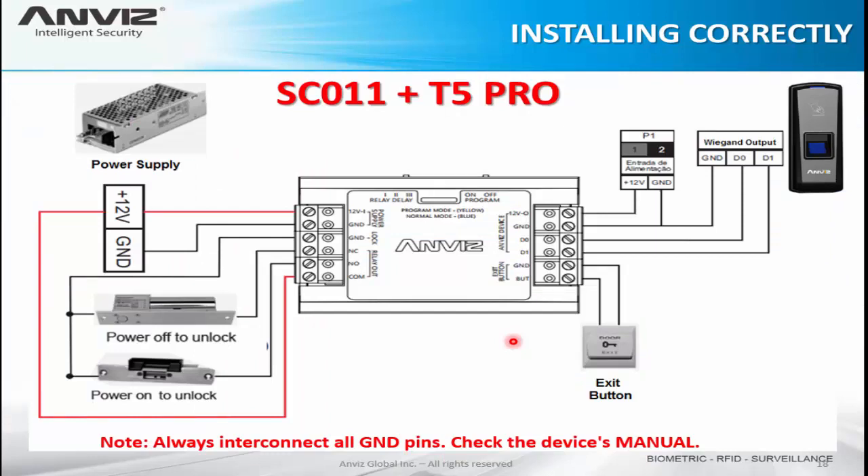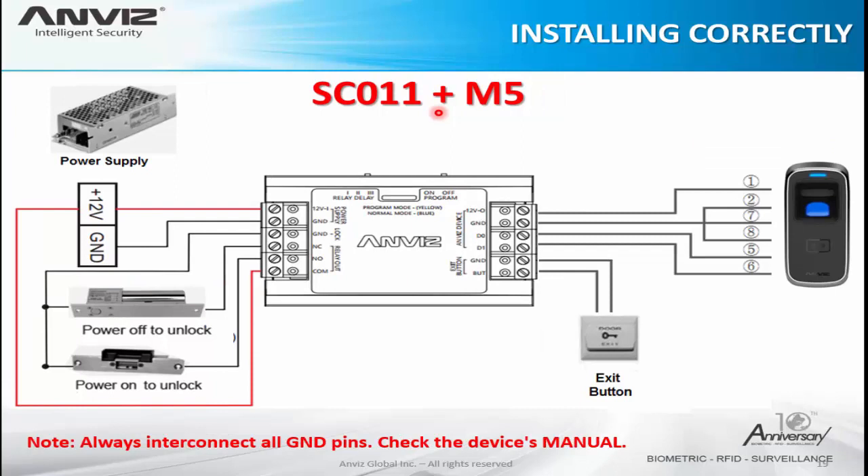Here is the wiring diagram for the T5 Pro with the SC011 controller. We can see the Wiegand output of the device — D0 connects to D0, D1 connects to D1, and we always interconnect the ground pins. The Wiegand of the T5 Pro is connected with the same ground of the SC011 and with the power supply input. On the lock side, for power-off-to-unlock use the normally closed; for power-on-to-unlock use the normally open. For the M5 device the structure is the same — here are the pin numbers of the M5, and you can check further details in the device manual.